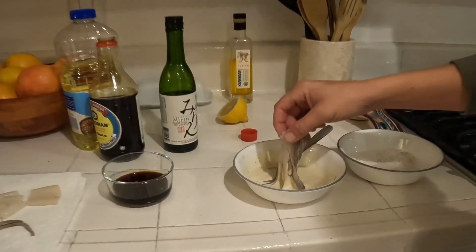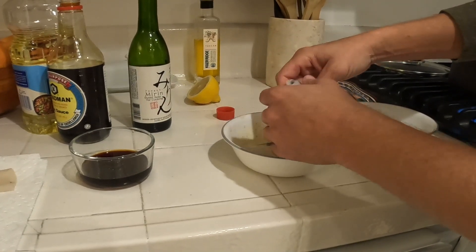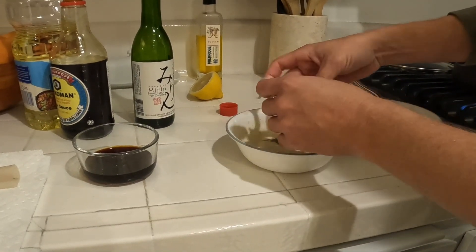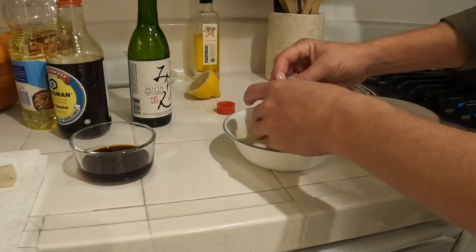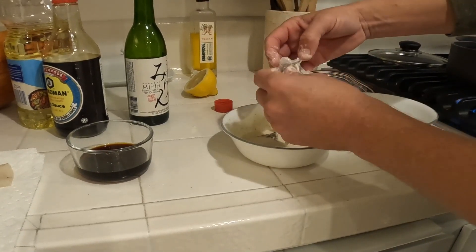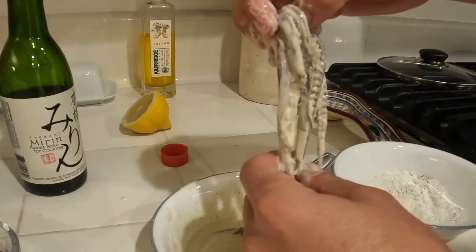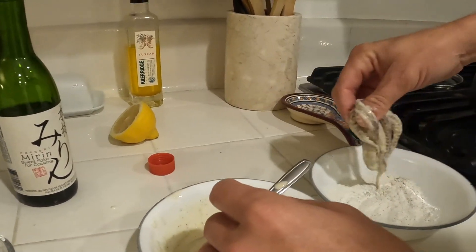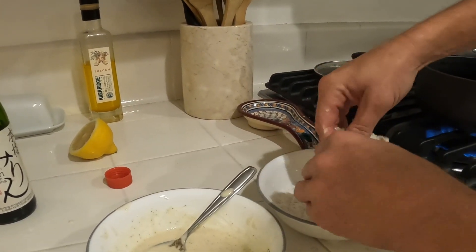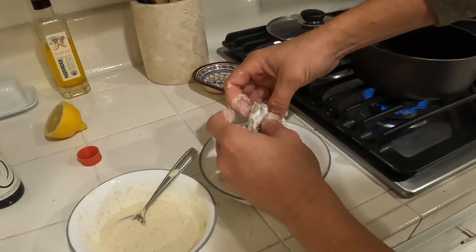We're just going to dip it in here, try to get it as evenly coated as possible. If you have chopsticks it can make it a little easier, but just make sure it's kind of evenly coated. Looks pretty good. Then just throw it into the dry tempura and make sure you get a lot of that on there — it does add that little bit of extra crunchiness.